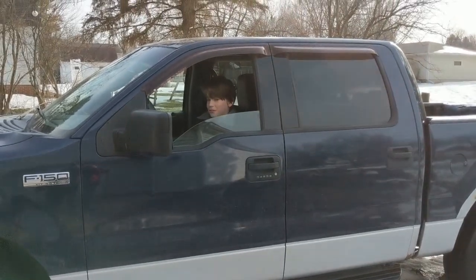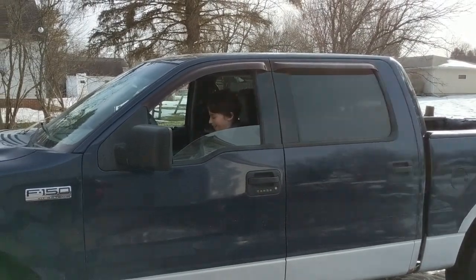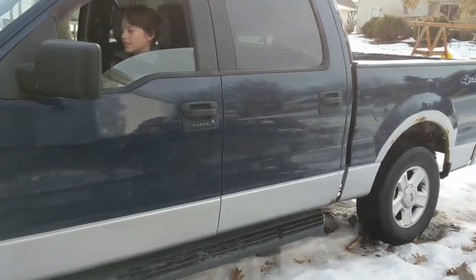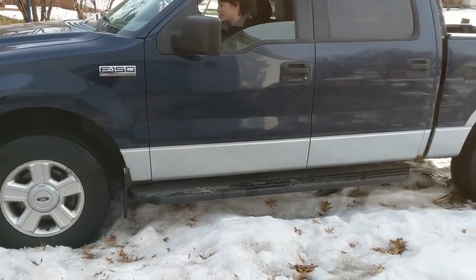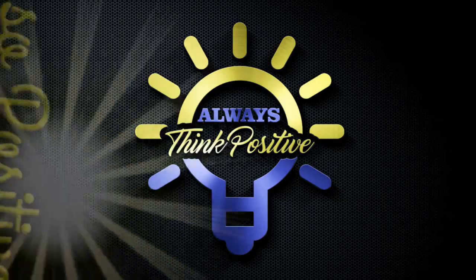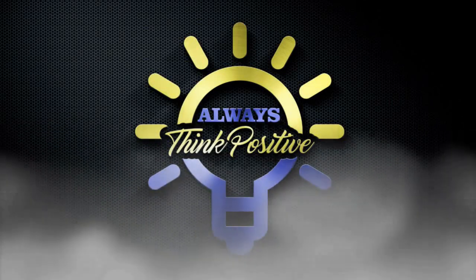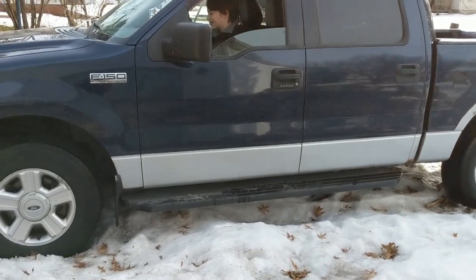Hey everybody, Bob here. We parked my truck in the snow and now it has ice underneath it, so we're stuck — even in four low, it's solid ice. Jeff, give it a go. We need some more weight in the back.